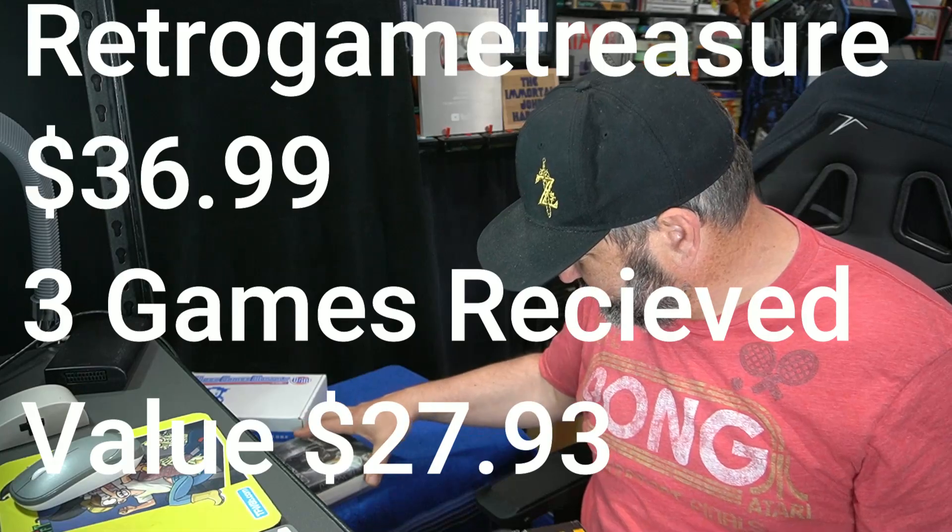That's three games from Retro Game Treasures. Now I'm going to show you Video Games Monthly — what I got. This is a blind opening.